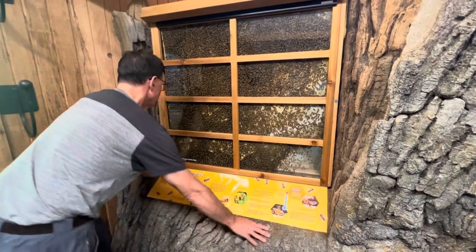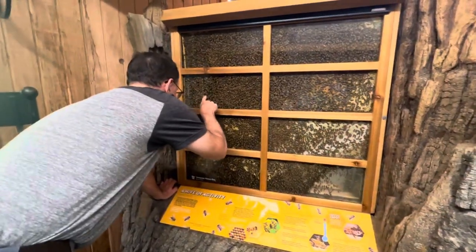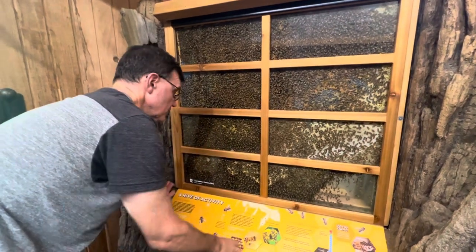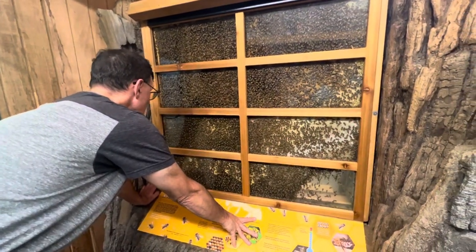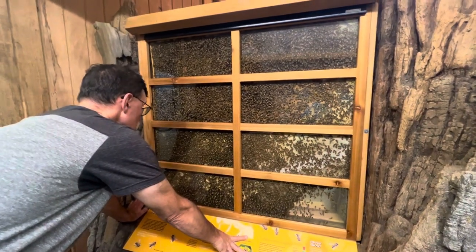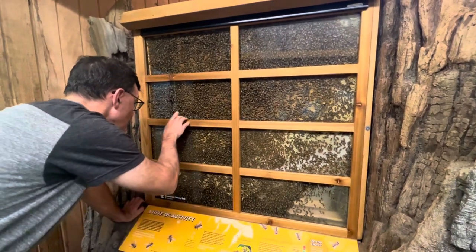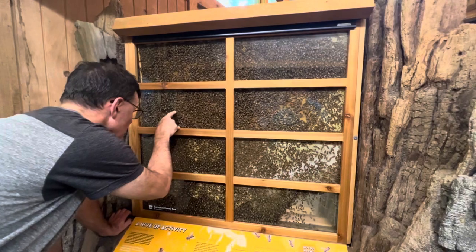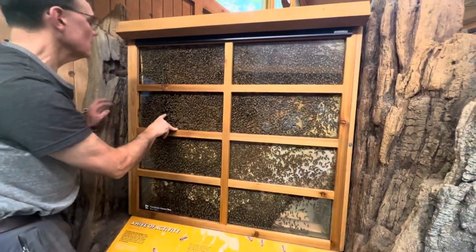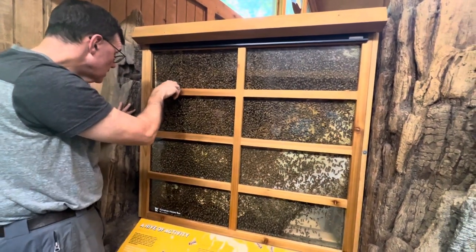Here's a bunch of empty cells. There's really young larvae in these cells — larvae right in here that they could potentially turn into a queen. The queen doesn't do anything with making royal jelly; the workers make the royal jelly. There's some older larvae here, but there's some younger ones here that they can turn into a queen. I see some over here too, along the edges.